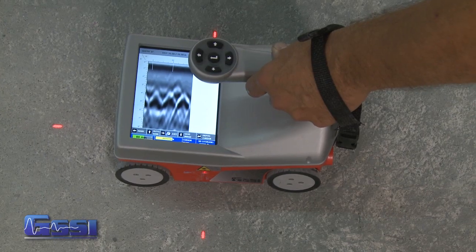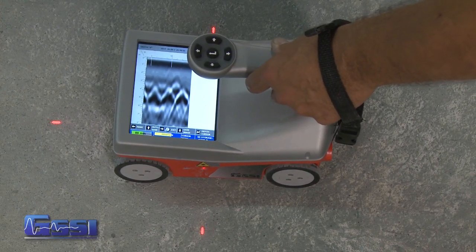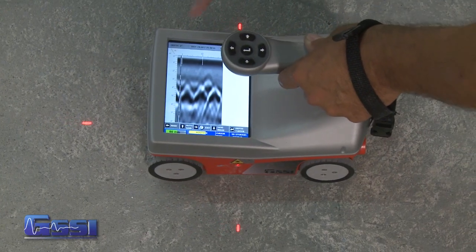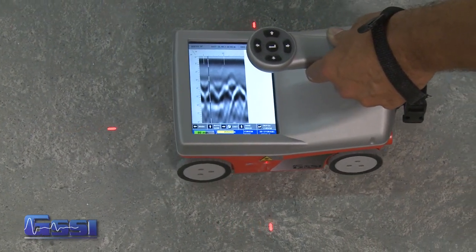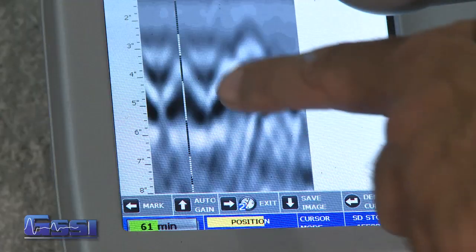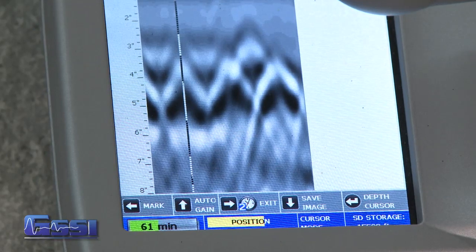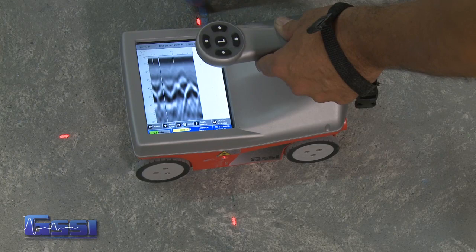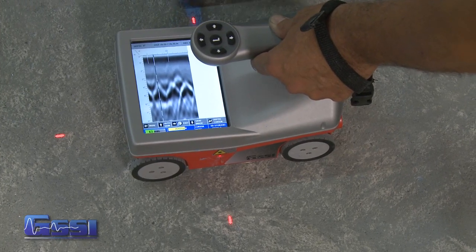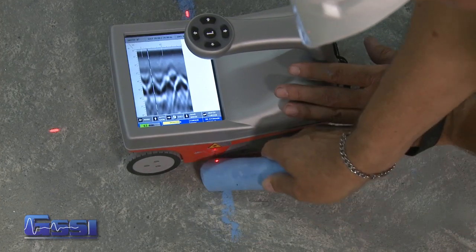Once some hyperbolas show up, I can start backing the mini up. When I back the mini up, a backup cursor appears. This shows exactly where the targets are, and once I have the hyperbolas split in half by the backup cursor, I simply take chalk or whatever marker you want to use — using the laser's guide — placing lines right here to mark where the target is.